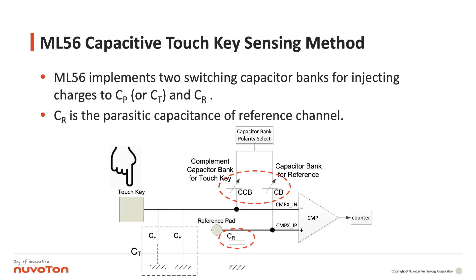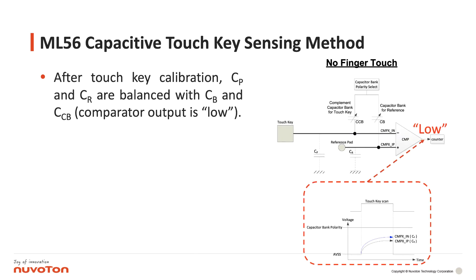Next, we will explain the ML56 capacitive touchkey sensing method. ML56 implements two switching capacitor banks for injecting charges to CP or CT and CR. CR is the parasitic capacitance of the reference channel. After touchkey calibration, CP and CR are balanced with CB and CCB.